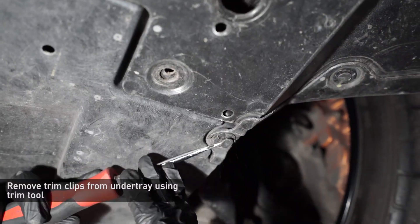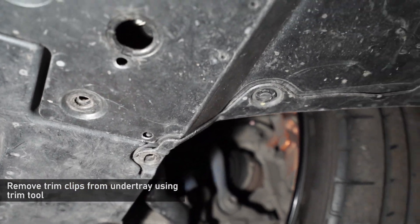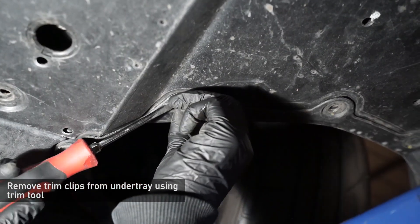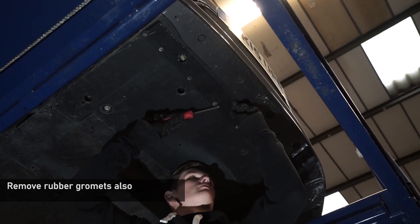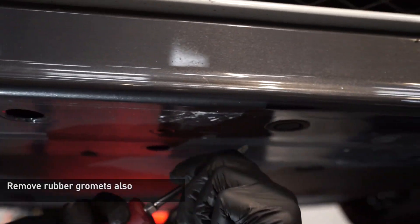Start by removing the clips holding the wheel arch liners to the front splitter and the under tray. Do this using a screwdriver or a trim tool. With the clips removed, remove the rubber grommets that are hiding 10mm and 12mm bolts holding the front splitter to the car.